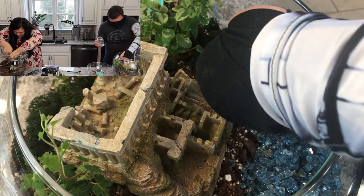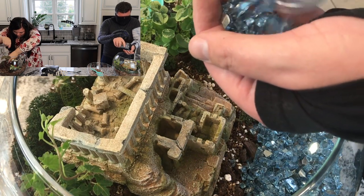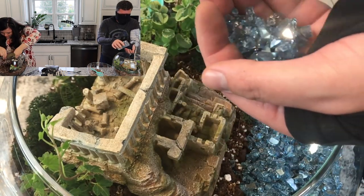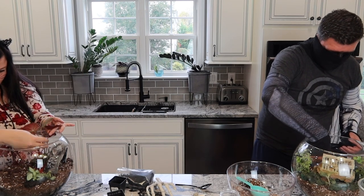We just happened upon this — I had a whole different idea, and then we went to Michael's for supplies and I saw the blue rocks and thought, oh my gosh, a whole new idea. It's nice to have little creative outlets like this.